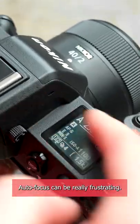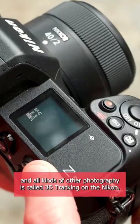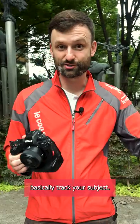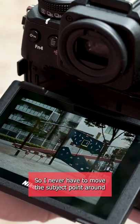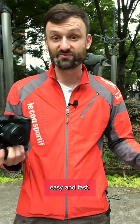Short tip for you here. Autofocus can be really frustrating. Over the years I've found the best focus mode for me for street photography and all kinds of other photography is called 3D tracking on the Nikon. What it allows you to do is basically track your subject. But what I like to use it for is to lock on a point and then recompose, so I never have to move the subject point around using the little joystick on the back — it's very easy and fast.